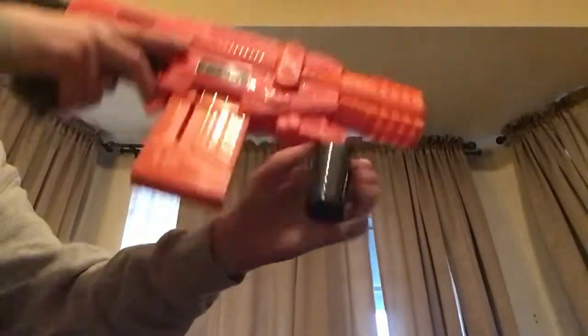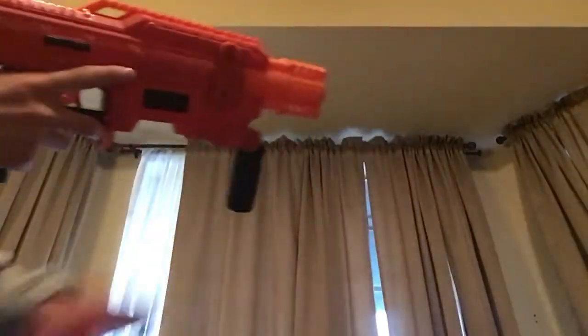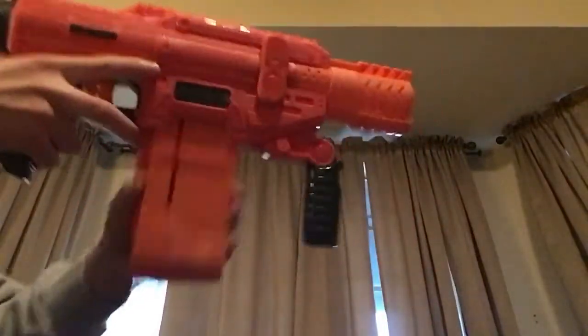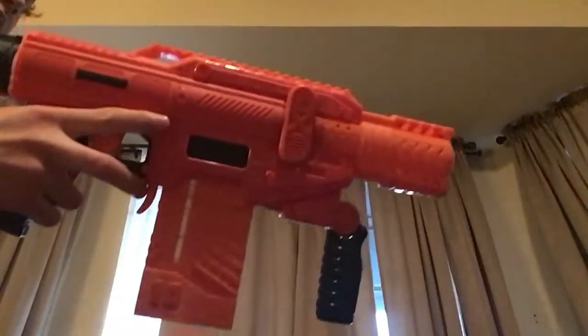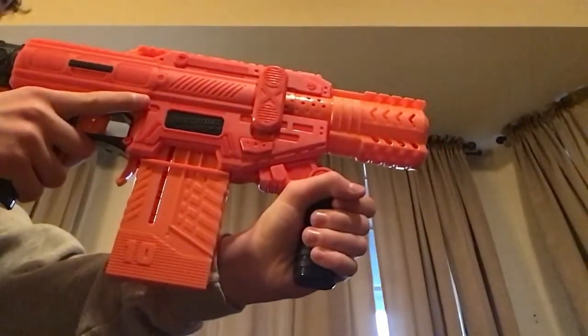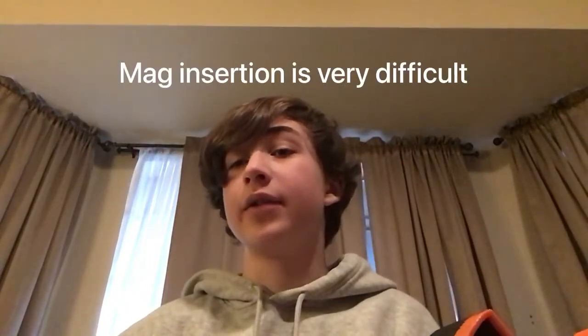Before we get to the firing test and chrono readings, I'm going to show you some reloads. I kid you not, I am not over-exaggerating when I do this.